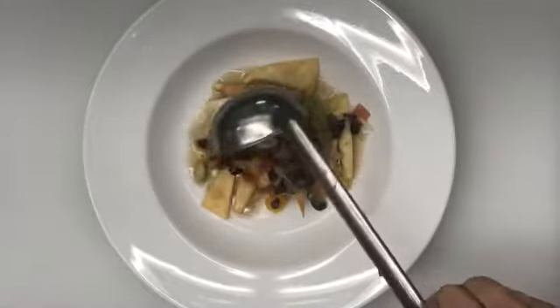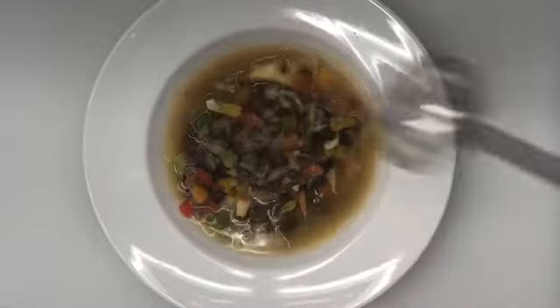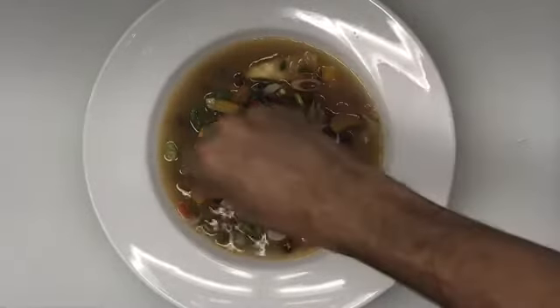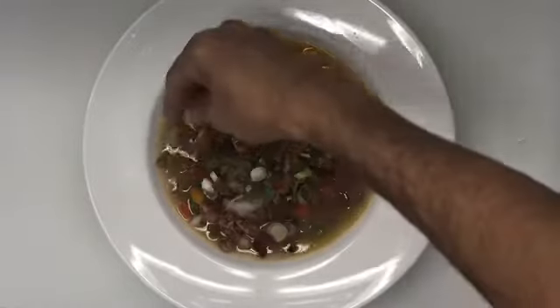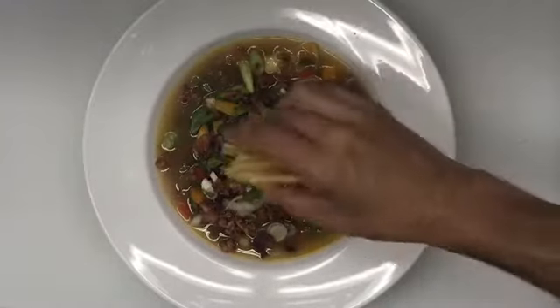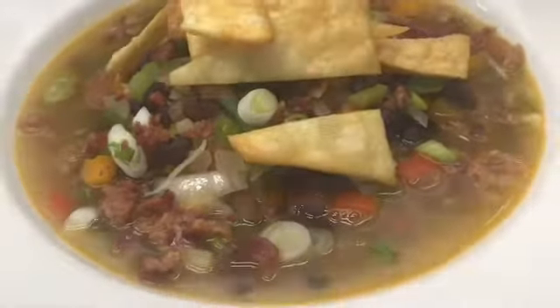This is a delicious vegetarian dish, but if you want to add some bacon bits, it's delicious with it. Sprinkle some green onions and enjoy this black bean tortilla chip soup. Don't forget to subscribe to our channel and check our playlist for more videos.